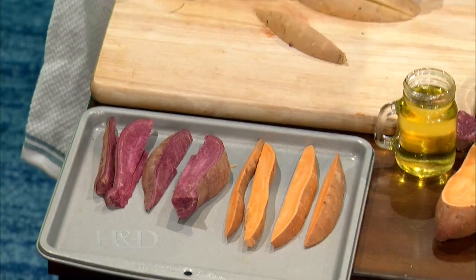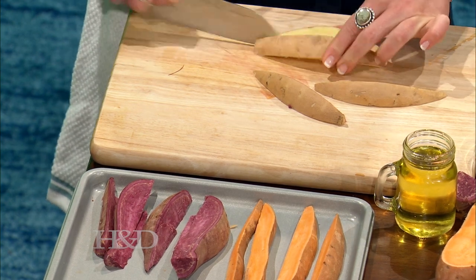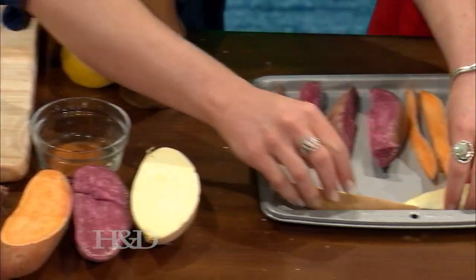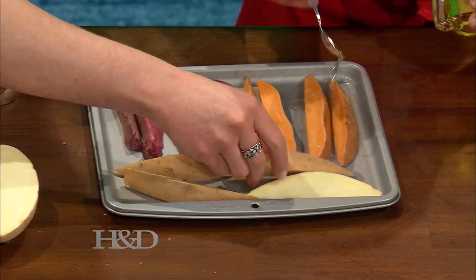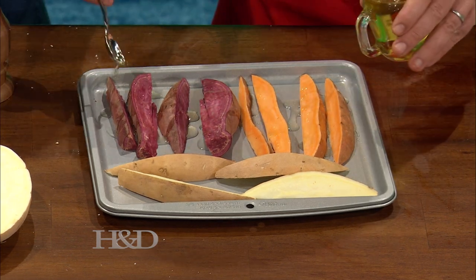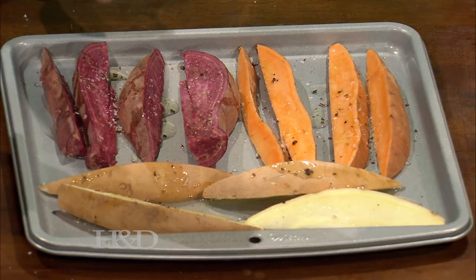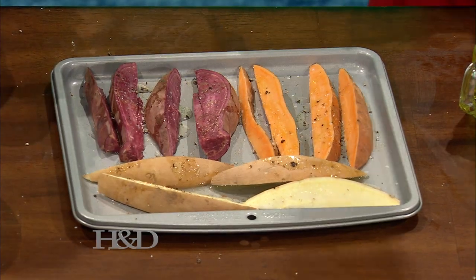We're just going to drizzle these with a little bit of avocado oil. I'm doing avocado oil because it's better for cooking — olive oil is still good, but this is a little bit more heat-stable. And it's very neutral, kind of like a canola oil, but much better for us. Then we're going to do a little bit of pepper, a little bit of salt, and I'm going to add just a little bit of cayenne just to give it a little kick. Let's spice it up.